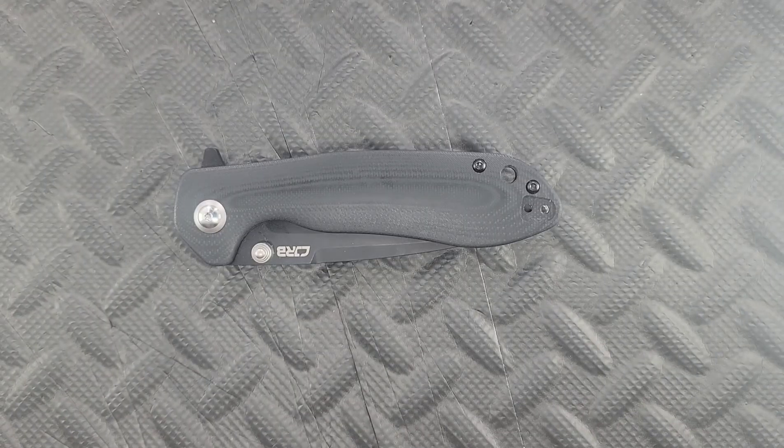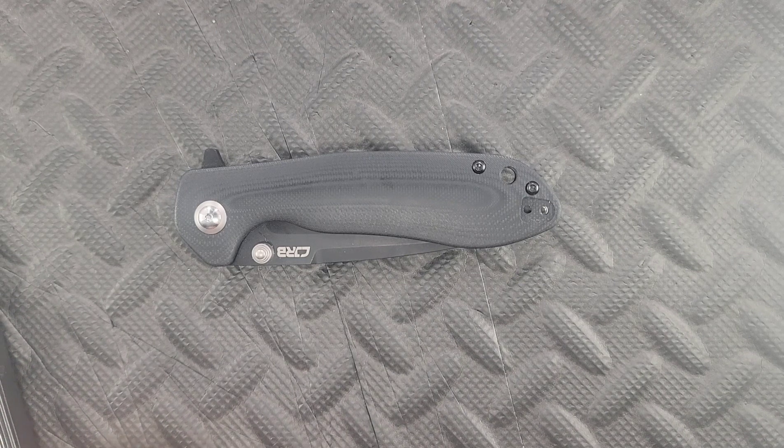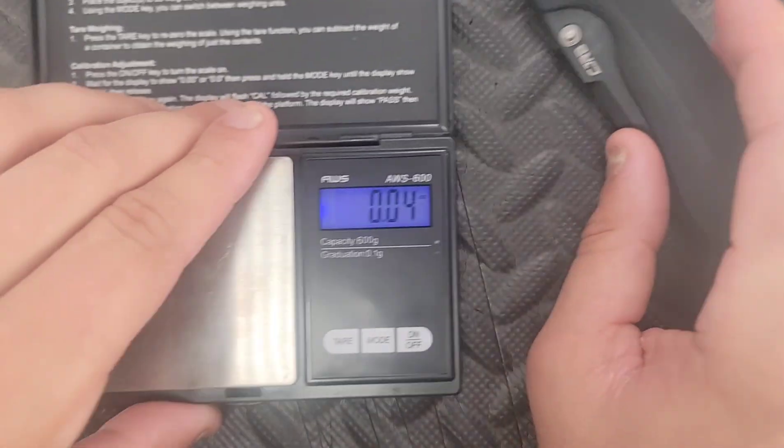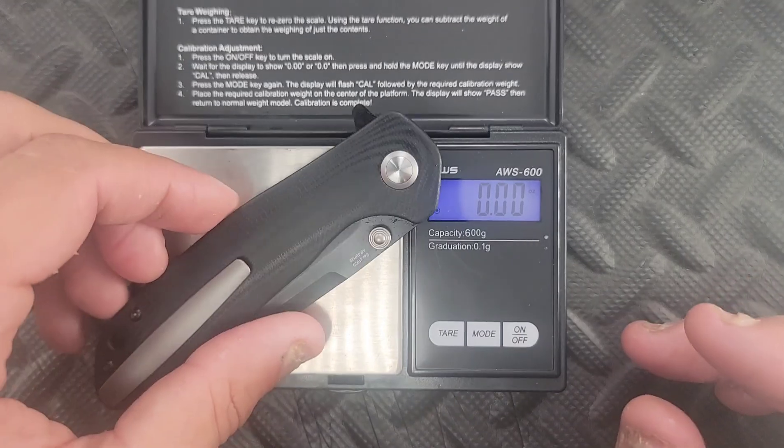On to the meat and potatoes, guys. This is the CJRB Scoria. I'll just say it outright — this knife is probably my budget knife of the year at this point. But let's get you some specs, some size comparisons, and then we'll go with my overall thoughts.